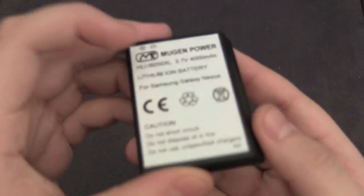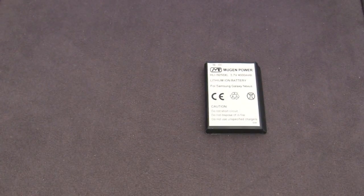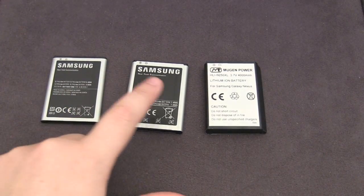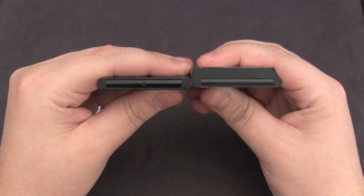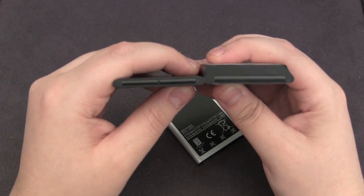Taking a look at the battery, you can see it is pretty chunky and it's rated at 4000 mAh. I want to quickly compare this to the stock and 2000 mAh batteries so you can see the thickness difference. Here we've got the stock, the 2000, and the 4000. In comparison with the 2000 you can see it's about two times as thick, and in comparison to the stock it's about three times as thick.